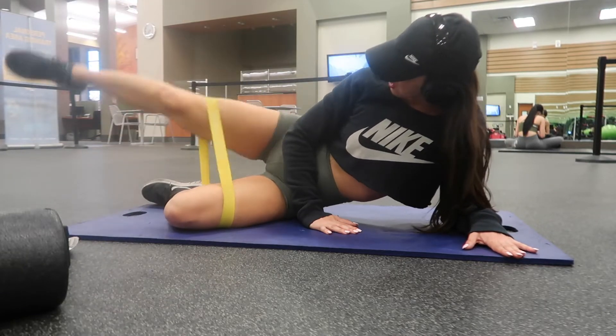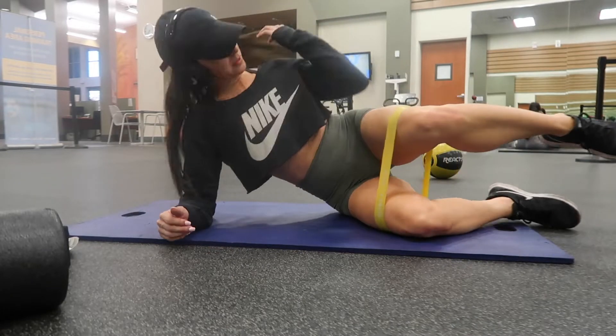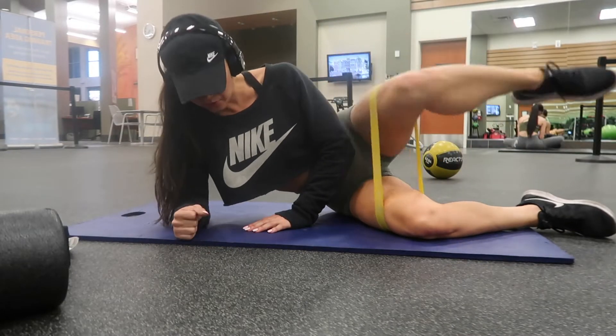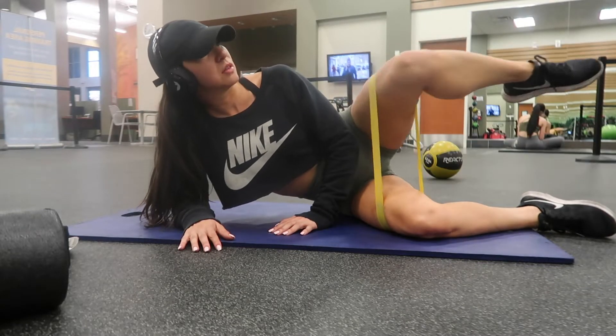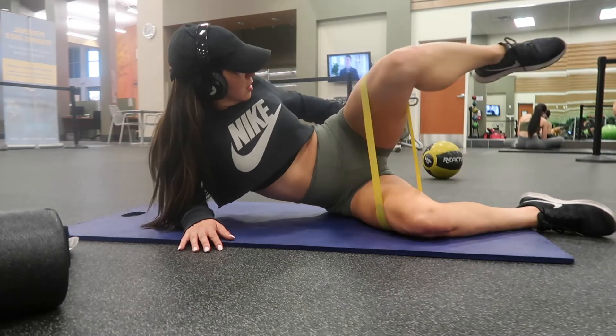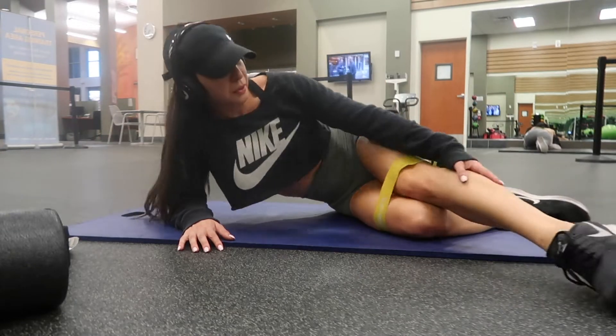I did 10 and 10, and these are the last movement in our circuit. I repeated this circuit three to four times — the burn was real. This was my second workout of the day so I just kept it light and hit some bands, but if you guys do try this workout out, definitely let me know in the comments below.